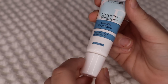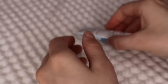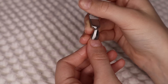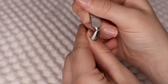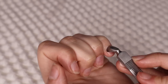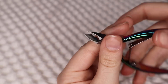I'm gonna go in with this cuticle eraser and put that on all of my cuticles. Then I'm gonna go in with my cuticle pusher and push all of them back. All of my cuticles are pushed back and now I'm gonna go in with my cuticle nippers.